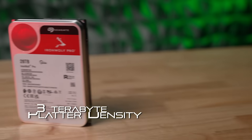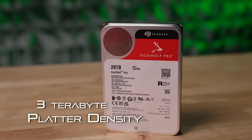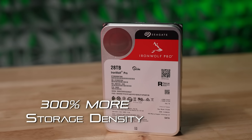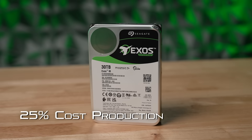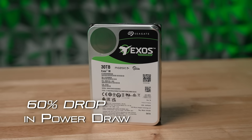You heard right — plasma lasers. Yes, we are living in the future, and it's the good kind of future. Plasma lasers sound rad, but what does it mean? Well, first, it allows for 3 terabyte platter density, which means 300% more storage density, with a 25% cost reduction, and a 60% drop in power draw. That's double and triple gains — the kind of gains that'll earn you a drug screening at the Olympics.